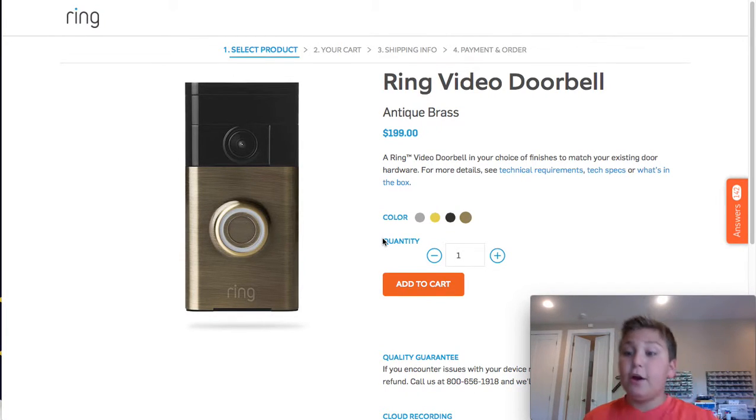So everybody, it's YG here on YouTube Day. We're starting a brand new series called Cool Tech. Today we're doing Cool Tech under $150. I'm pretty excited.